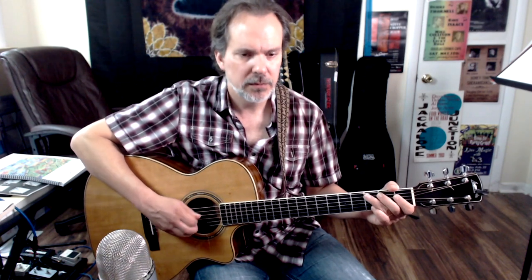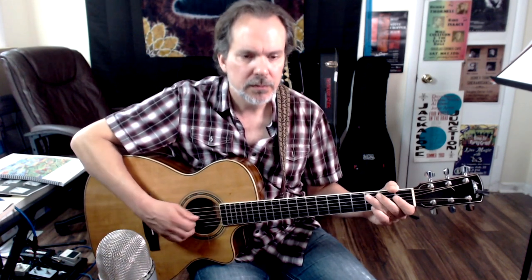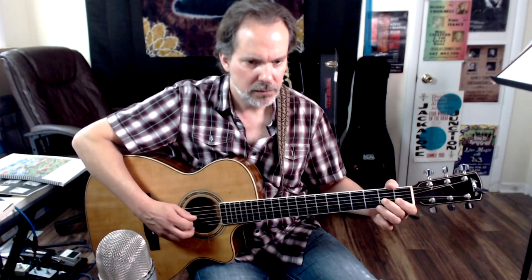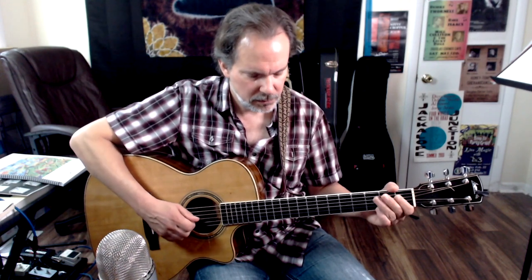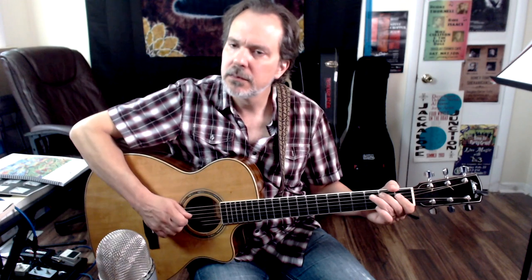Somewhat slowed down — we're at 192 beats per minute if we're in time. It's got some nice twists and turns to it, but once you wrap your brain around it, it's not that complicated. Keep the chord forms in mind because that will help you find the notes.